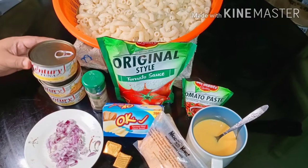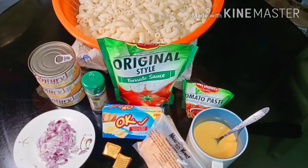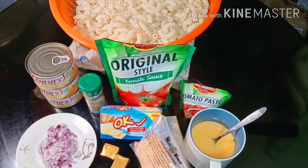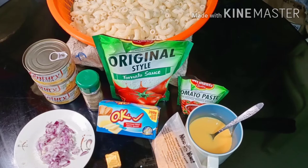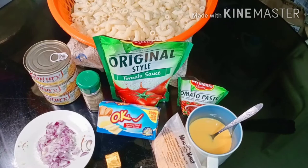Here are the things we need: our onion, our pepper powder, our nacho cheese instant cheese sauce, two beef cubes, processed filled cheese spread, macaroni, one kilo Del Monte original style tomato sauce, and tomato paste.